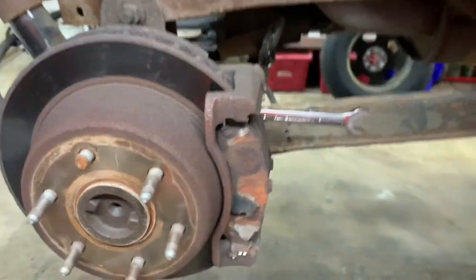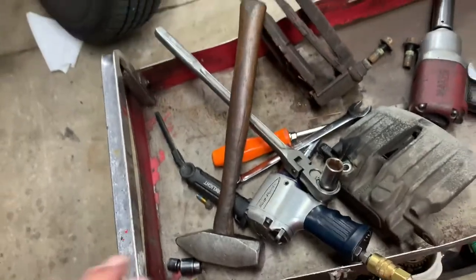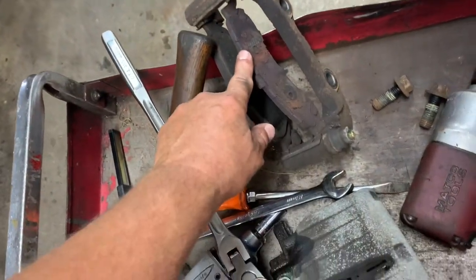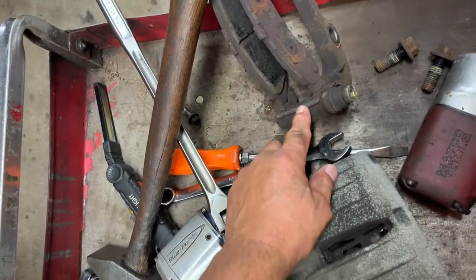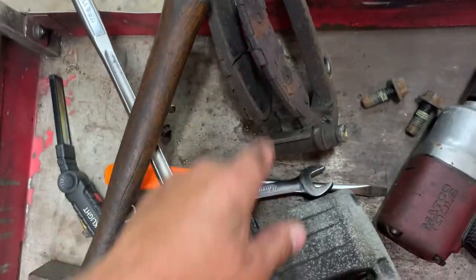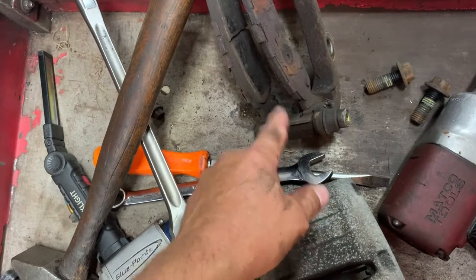If you're not replacing the caliper and you're just doing brakes, take your brake pads out of the bracket along with your abutment clips. Then this surface inside the bracket needs to be nice and clean and rust-free — use a die grinder with a rotary disc, clean it up, paint it, and put your clips back in.